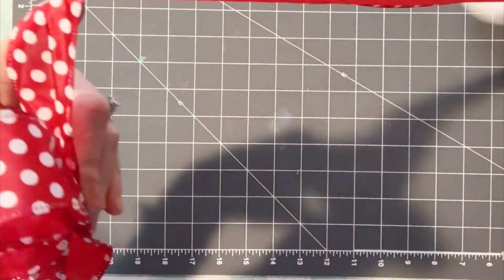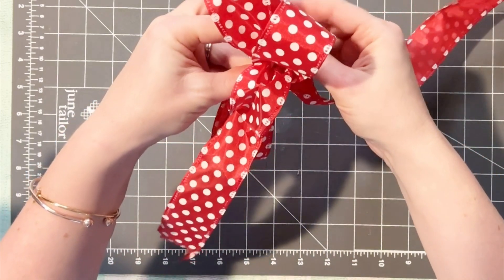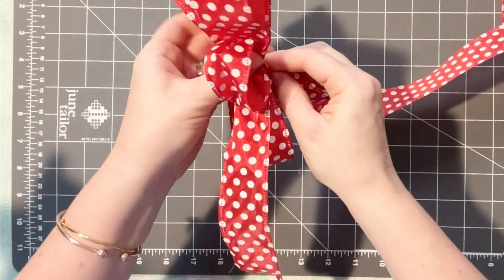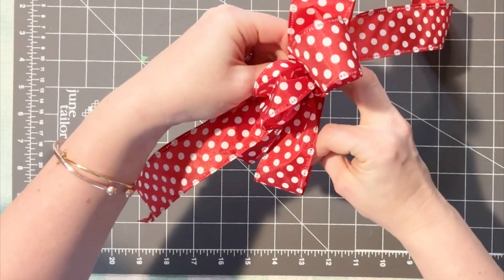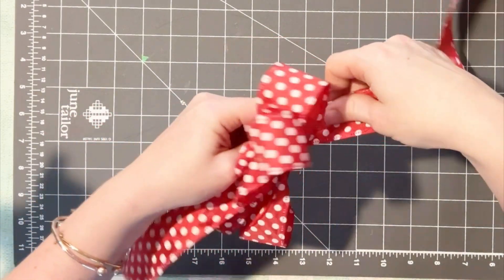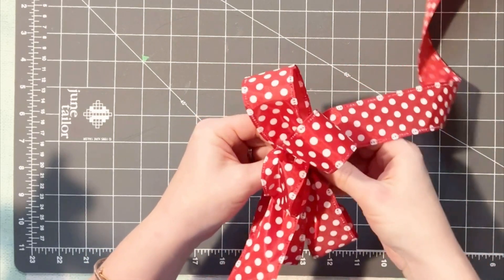Then you go to the other side and do the same thing — another loop the same size as that first one. Then go back to the other side and this time make it a little bit bigger, then go back again and make that one the same size as the other one. You're basically just going to keep repeating yourself, going back and forth from side to side, until you achieve the look that you want.